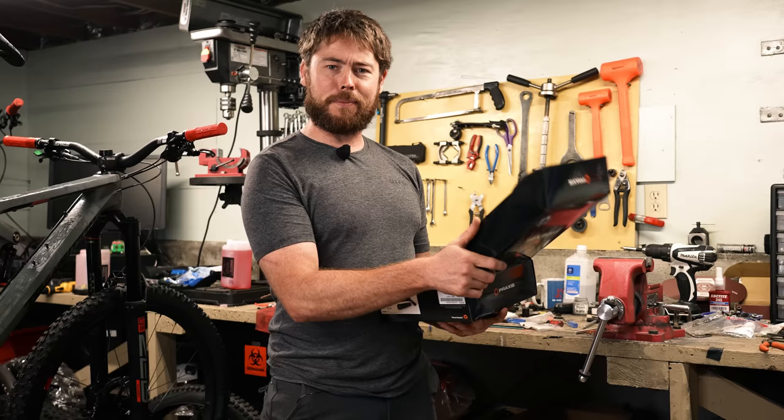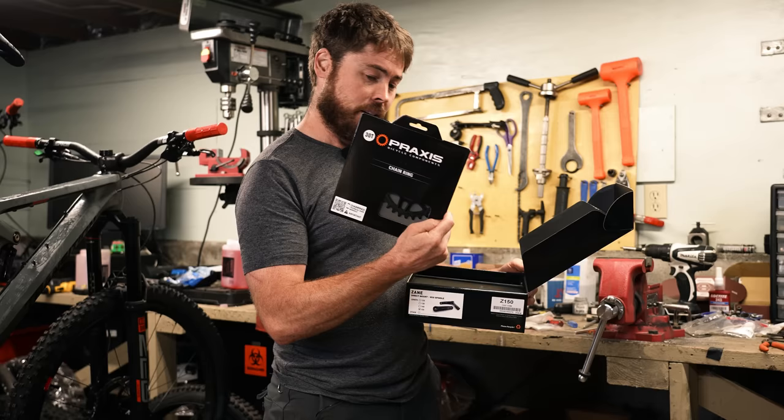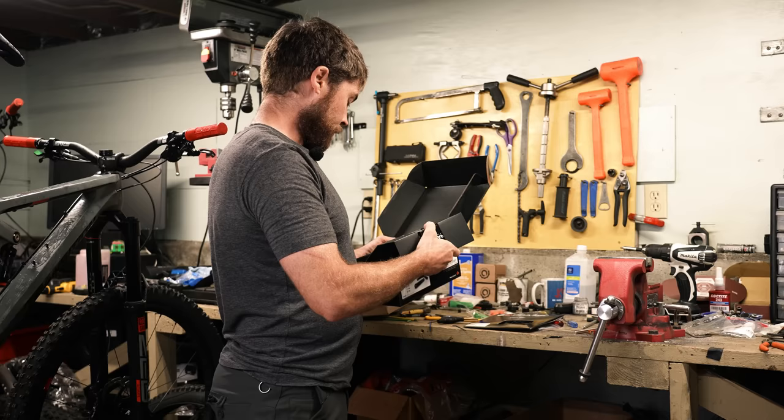Praxis is right around the corner from Ibis and Santa Cruz and all that. The guy that runs Praxis, Dave Earl, used to be the head of engineering at Santa Cruz Bikes many years ago, and before that at Bontrager. He's designed a bunch of famous mountain bikes over the years. They sent a 32-tooth narrow-wide offset chainring, a Praxis bottom bracket, and a set of Praxis cranks.